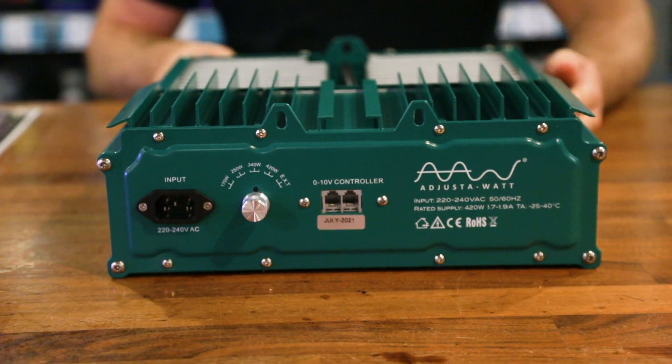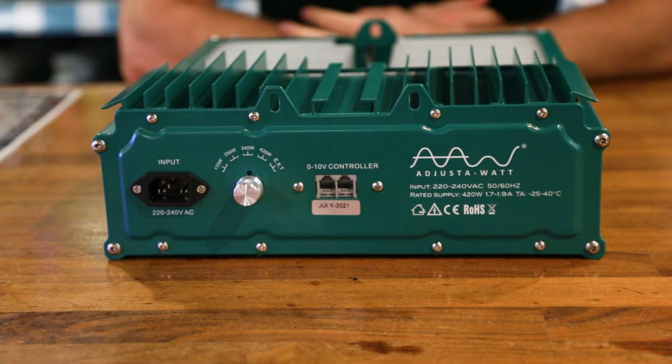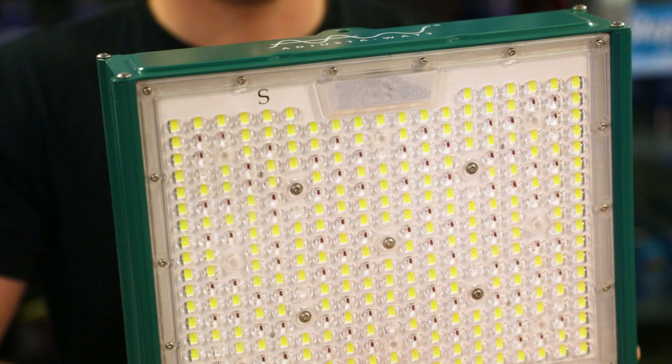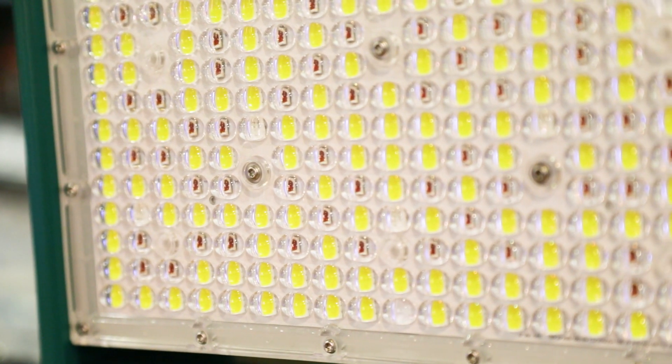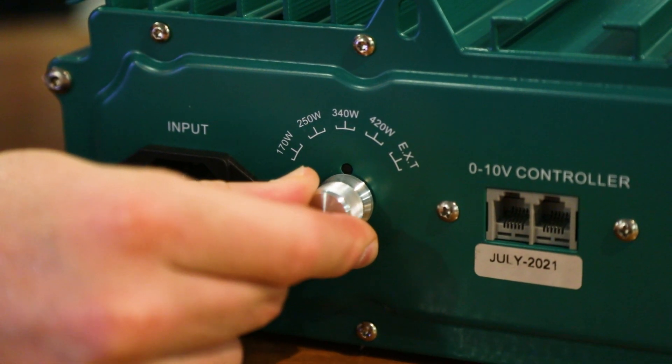The Adjust-A-Watt will take up the same room and produce the same footprint as a 600W, 400V HPS fixture when hung at the same height. You can see that there's a large number of diodes concentrated in a relatively small space, and for this reason it feels a little bit warmer than other units, but it's still much, much cooler than running an HPS system.